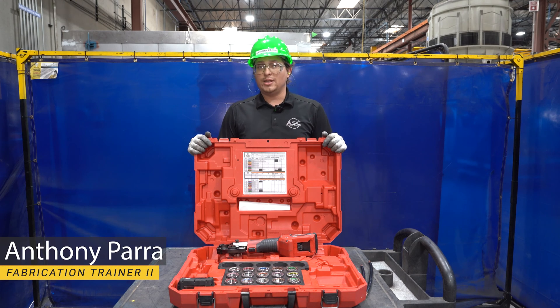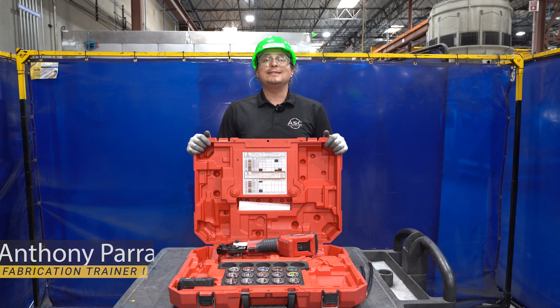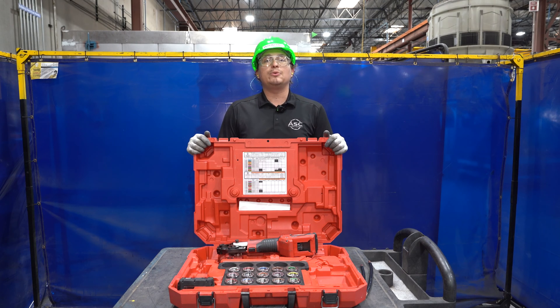Hello, welcome back to another ASC training video. My name is Anthony and today I'll be taking you through how to effectively and safely use the Milwaukee M18 Cable Crimper.